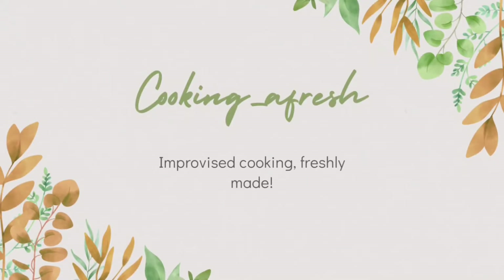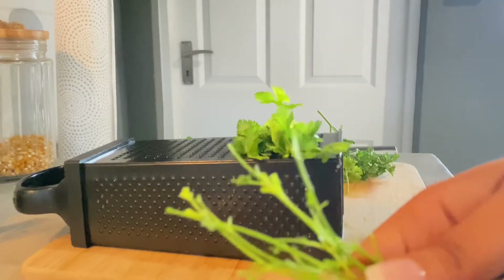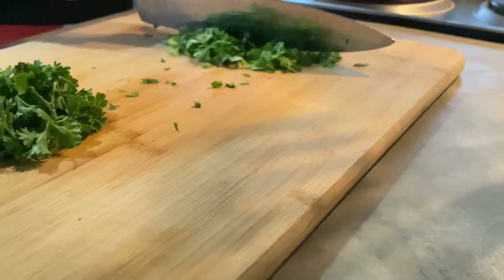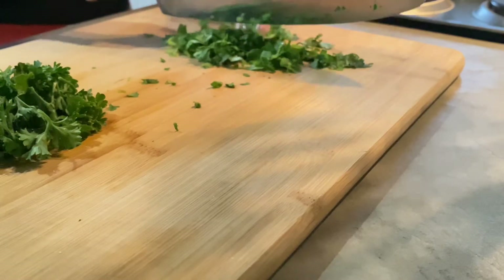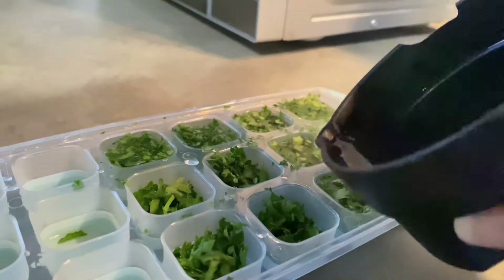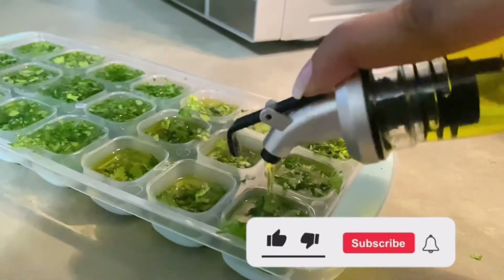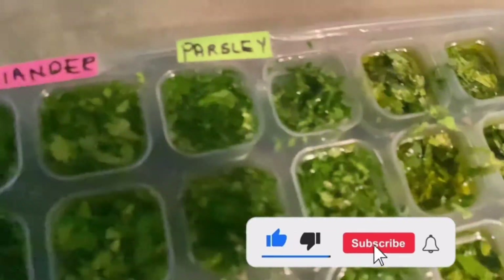Hi guys, welcome to my YouTube channel. Thank you for clicking on this video. If you're like me and enjoy incorporating fresh herbs into your recipes but you're challenged by the fact that they go bad so quickly, well this video is for you, as I show you hacks on how to preserve your herbs for longer periods without wasting time.